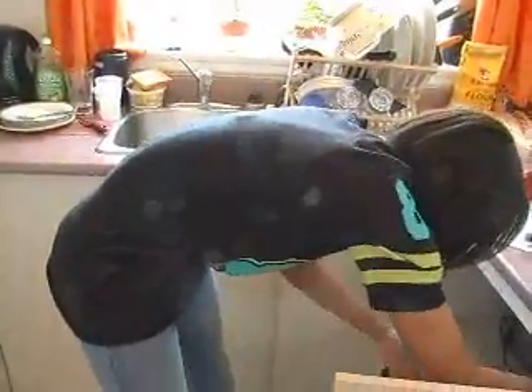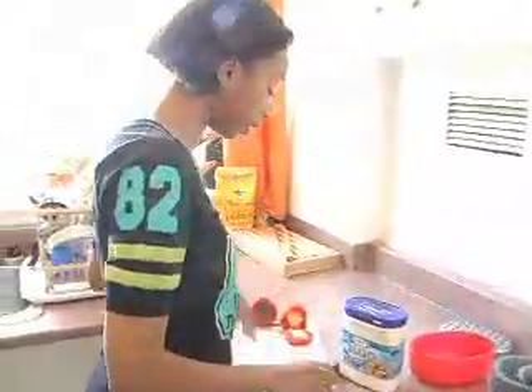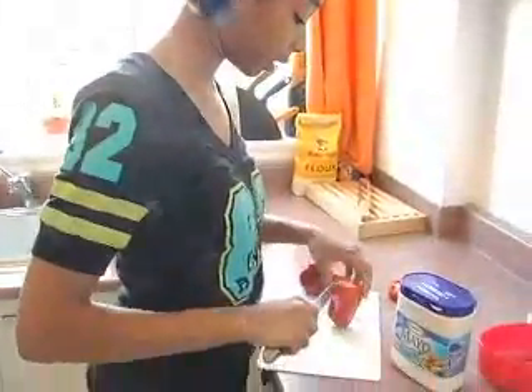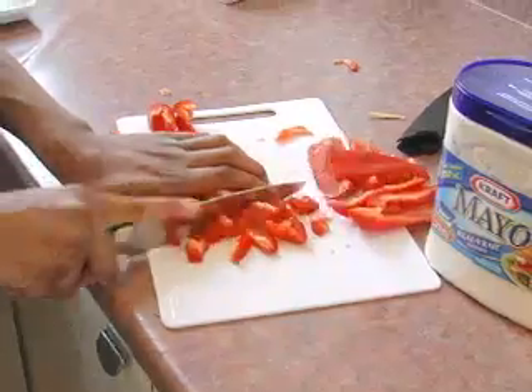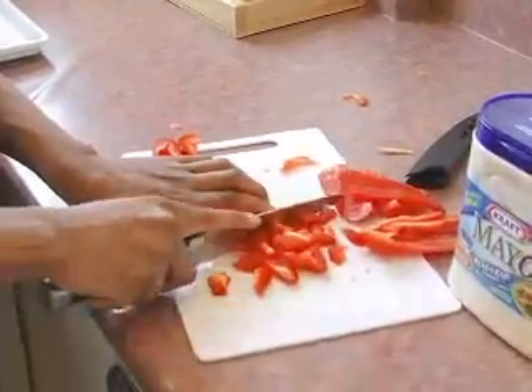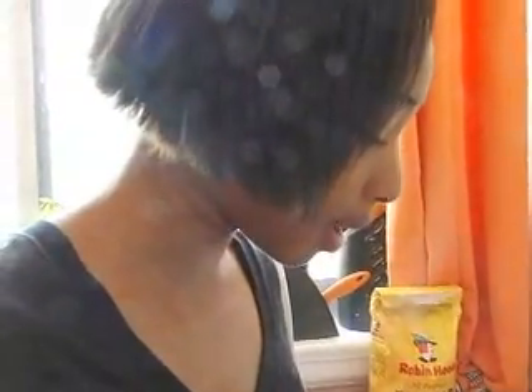Basically all you need for tuna cakes is tuna and mayonnaise. Just tuna and mayonnaise. But all the other stuff is optional. I like tuna cakes with a lot of crunch in it, so I like to use bell peppers and carrots. But you can use celery, or any kind of vegetable that tastes good. Two cans of tuna will make you approximately eight, maybe nine tuna cakes.